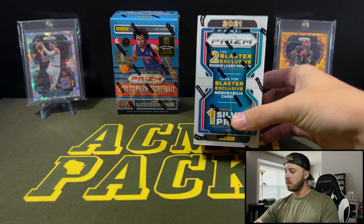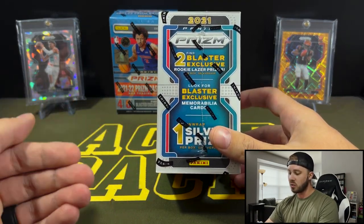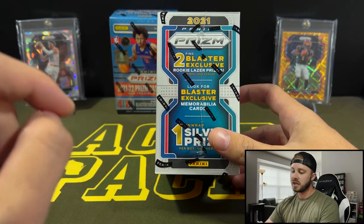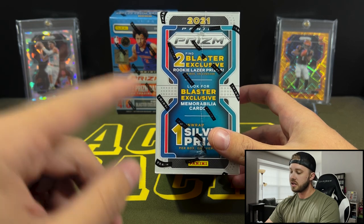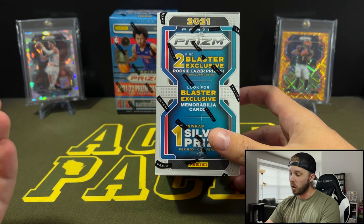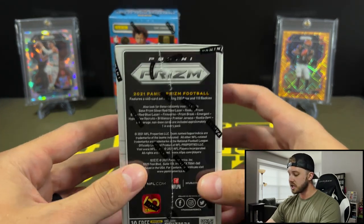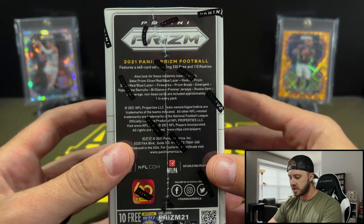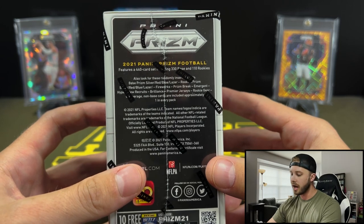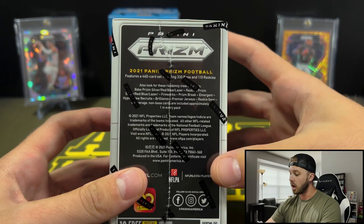Football, as we know, has the two blaster exclusive laser Prisms and the one silver Prism per box on average. What is different about these than the basketball is these are two guaranteed rookie laser Prisms, which is about the only thing this has going for it. There are no case hits, no chance for autographs. The only thing you're looking for are the silvers, and then the red and blues are going to be short print. And then you have the guaranteed lasers — but other than that, there is nothing in here of value.